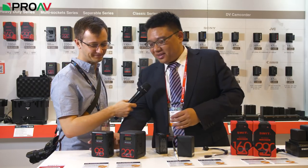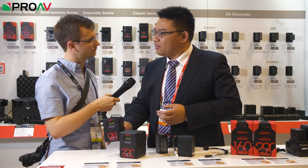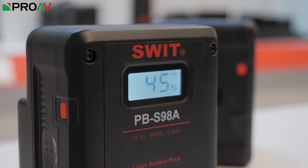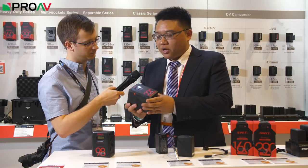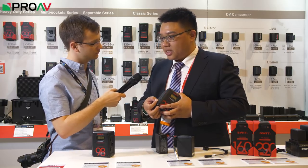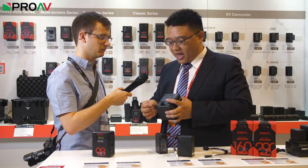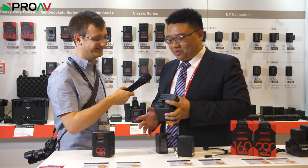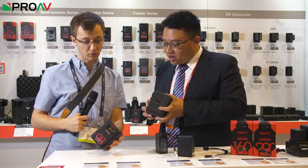This year we have brought out the new square batteries. You can see the size — it is suitable for most cinema cameras and we have the tall size as well. One is a smaller one at 98 watt-hours and the bigger one is 220 watt-hours. The new battery has USB output at 5 volts and 2 amperes, so it's a faster USB charger. We also have as many as four D-type sockets that can output simultaneously — the big one has four and the smaller one has two.